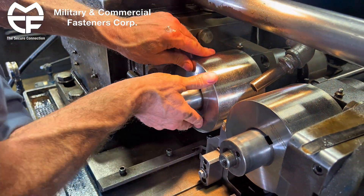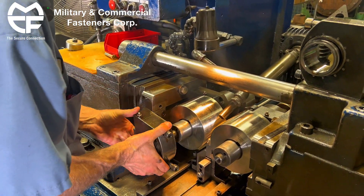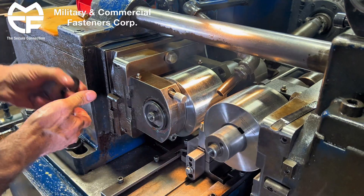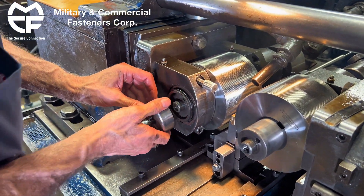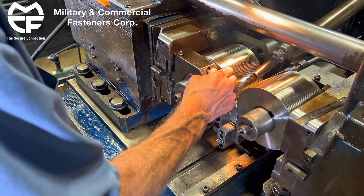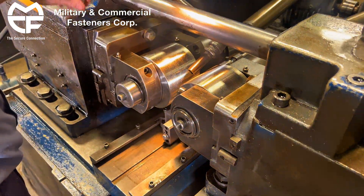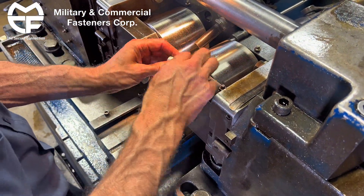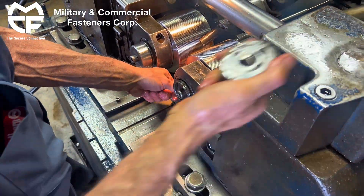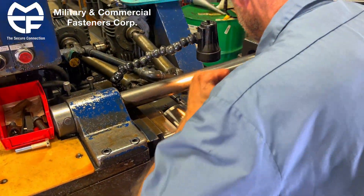Put it into the key way, back against there. Then we have these die supports here that support the spindles while it's thread rolling. And then we have an end cap here. A little torque on it.